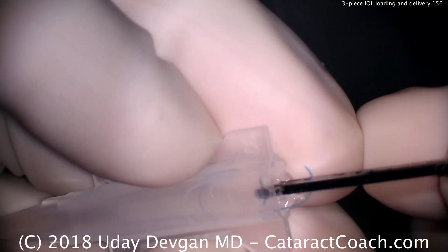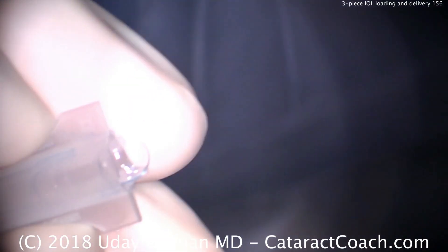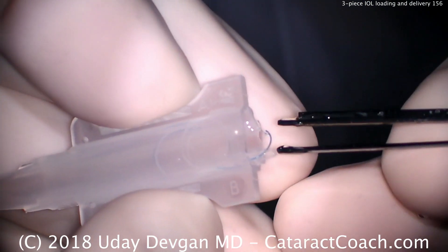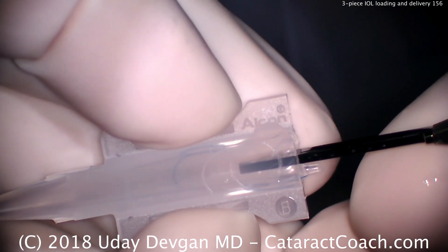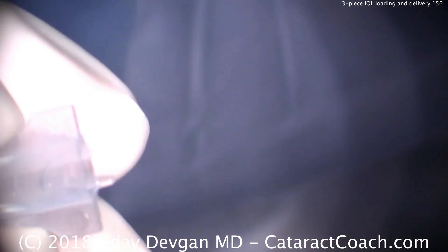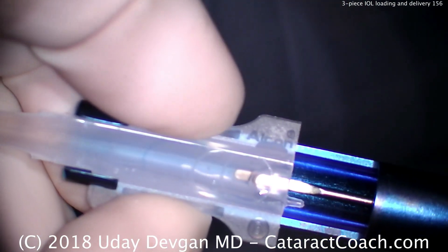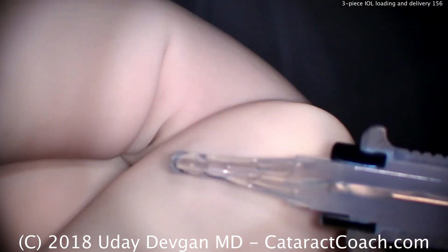There we go, just seating it appropriately. What's going to happen — and we'll do everything correctly — is that the leading haptic will twist as it goes down the plunger. Watch. When it goes down the tip of this injector, being pushed by the plunger, that leading haptic will twist in the incorrect orientation. Slowly advance the plunger; it goes down the barrel to the final tip, and look at that — the leading haptic has flipped the opposite direction that we want.